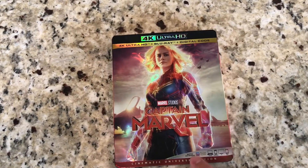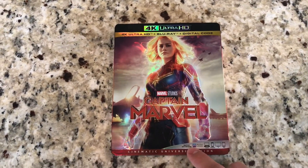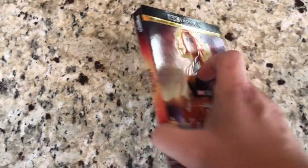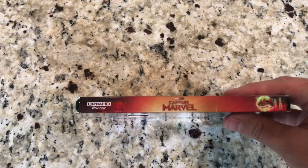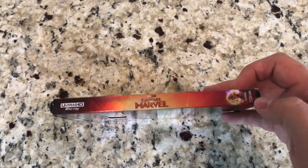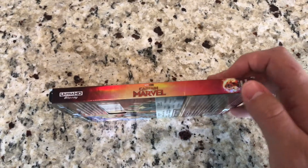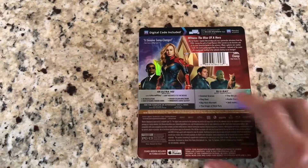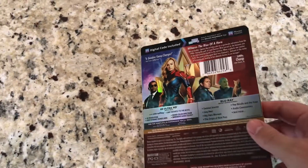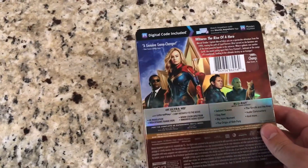Got obviously the Watch Anywhere that Disney is really pushing hard right now and the Cinematic Universe Edition here at the bottom. Take a look at the side — Captain Marvel with a picture on the side. Ultra HD Blu-ray.